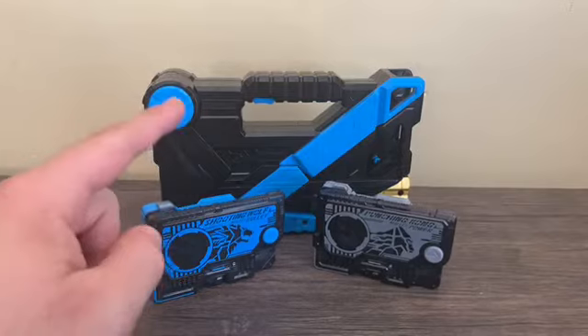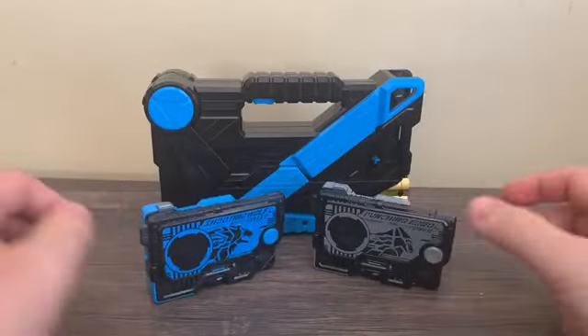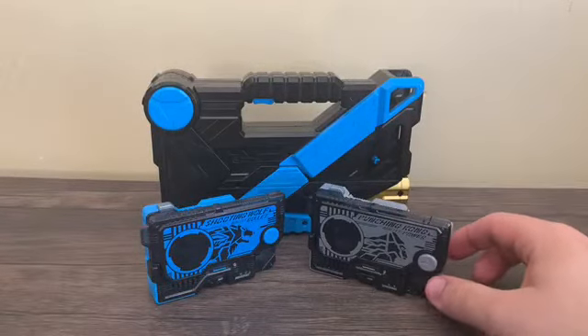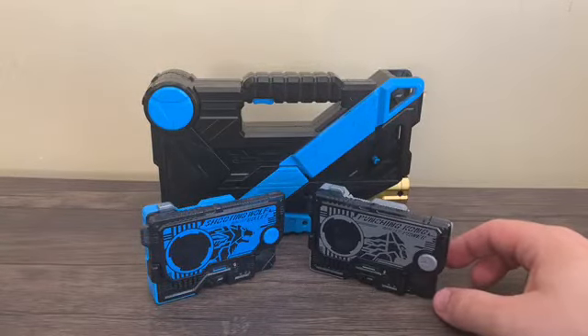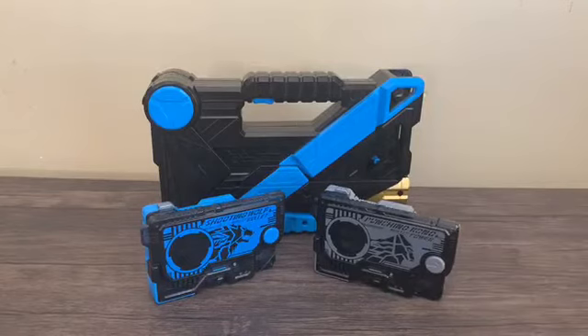Kamen Rider Vulcan and Kamen Rider Valkyrie did use this in the series. I know Zero-One used it, and I believe Kamen Rider Horobi and Kamen Rider Jin also used this weapon.